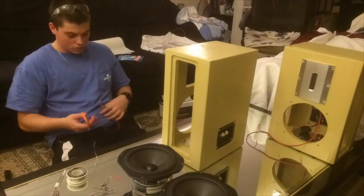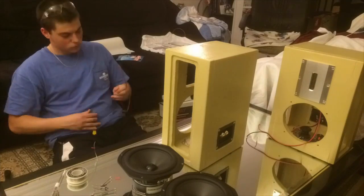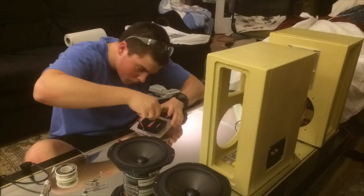The midrange speakers both connect to a Lafayette stereo receiver. The auxiliary cord is connected to a splitter cable that puts the signal and sends it both to the subwoofer and the midrange speakers.